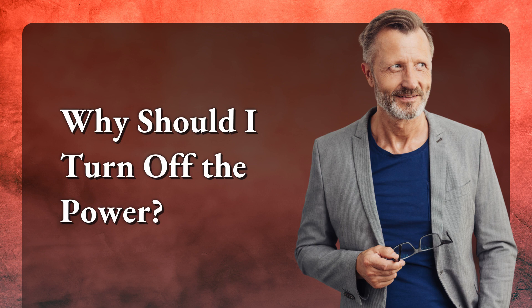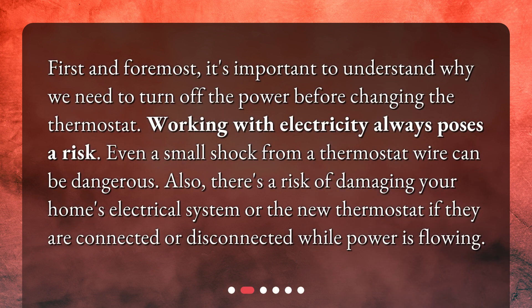Why should I turn off the power? First and foremost, it's important to understand why we need to turn off the power before changing the thermostat. Working with electricity always poses a risk — even a small shock from a thermostat wire can be dangerous. Also, there's a risk of damaging your home's electrical system or the new thermostat if they are connected or disconnected while power is flowing.